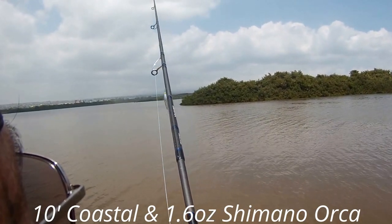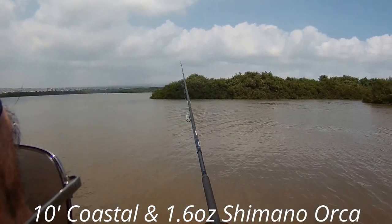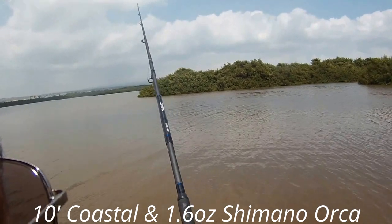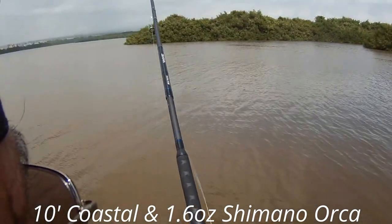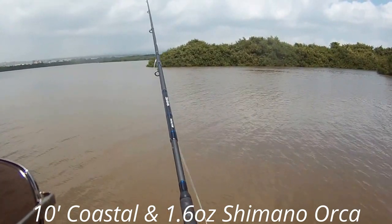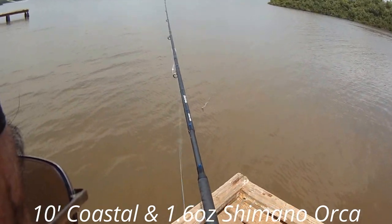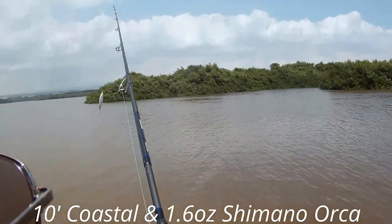Now we're going to try the Shimano Orca - 47 grams, which is 1.6 ounces. I'm going to make a tail walk coming back. I've got some mullet jumping in front. This lure is coming in fairly straight, tail walking. The Williamson lure had a tendency to be a little more tail heavy, so it had a tendency to drag back and forth a little more. This one here is a little bit more reflective - a different type of reaction.